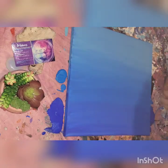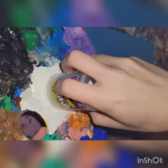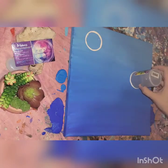Hey everybody! Welcome back. Today we're going to be doing a quick tutorial on how to paint some bubbles. So I just got some circular objects — these are cups — putting them into the white paint and pressing down to make the circles.